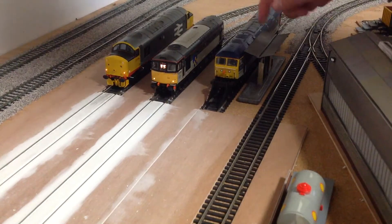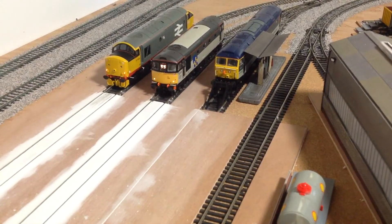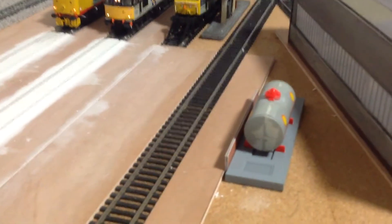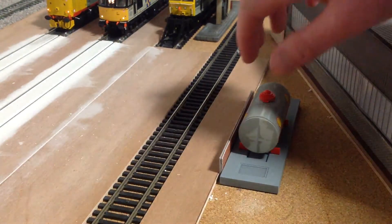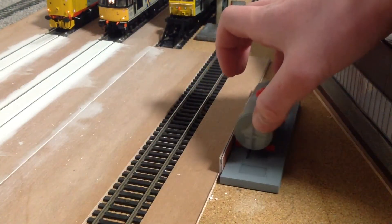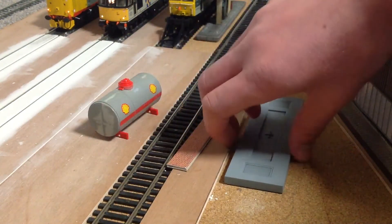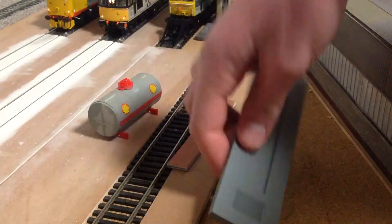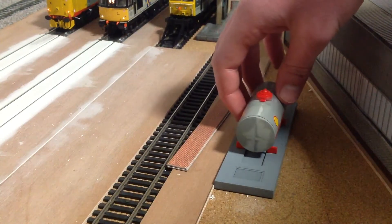So that loco can be fuelled up, and a loco on here can be fuelled up as well. We have also got a new thing — this is going to be our fuel tank. This is just an old wagon which is going to be made into a fuel tank, and we are going to use brick for a wall around it. This is just off the old Hornby TMD — we have cut this piece out because we don't need it. So that is going to sit there like that.